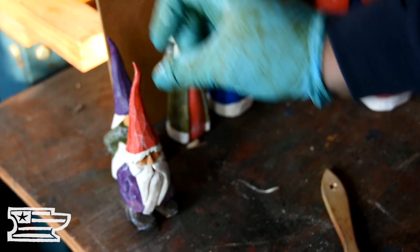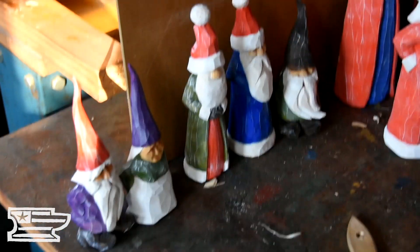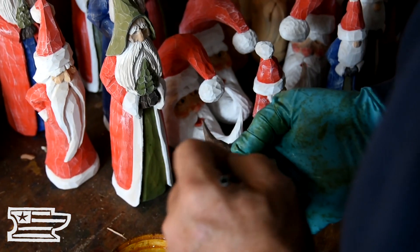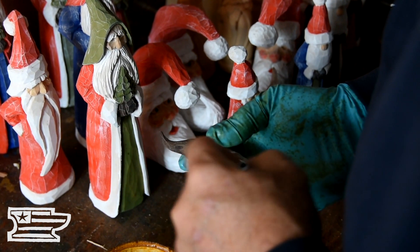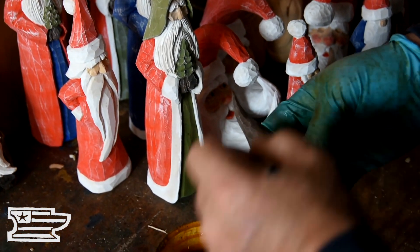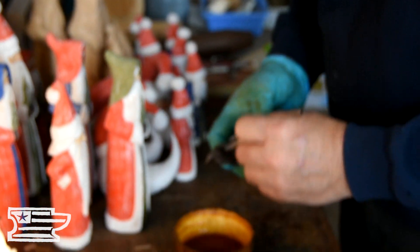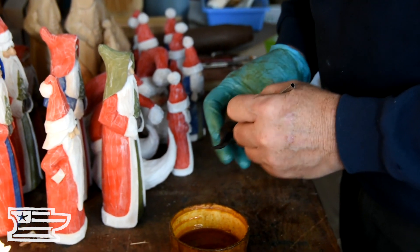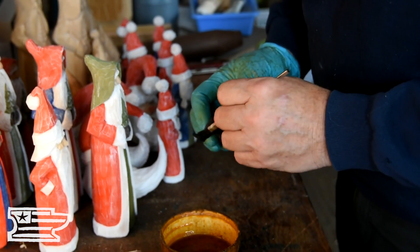But I like the gnomes a lot. I've always been a gnome carver — they're some of my favorite carvings to do. I've carved gnomes for 40 years. What do you like about them? They're just mythical, you know — kind of the story behind them and things. They're cute and there's a broad variety. You could just carve gnomes and carve nothing else and never carve everything you wanted to carve.